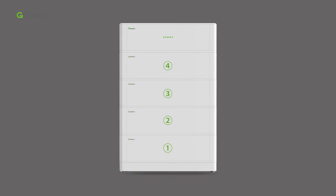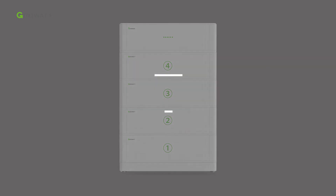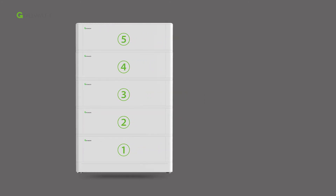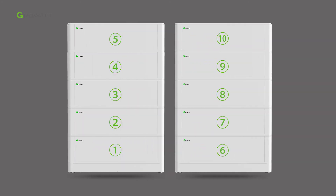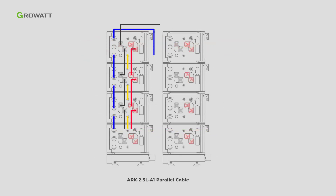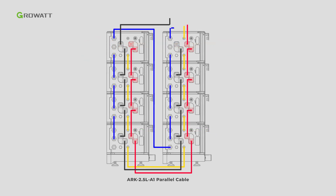For floor installation with a base, the maximum stack number of batteries is 10. However, if the battery number is greater than 6, we recommend stacking them in two lines. An extra ARK 2.5L A1 parallel cable accessory is required. Follow the dynamic diagram to connect the ARK battery system.